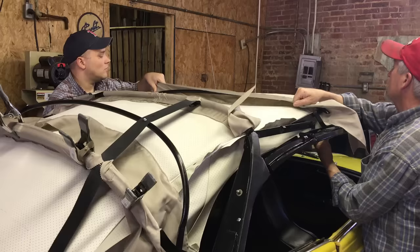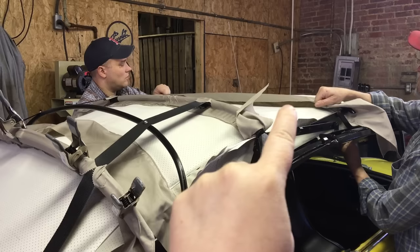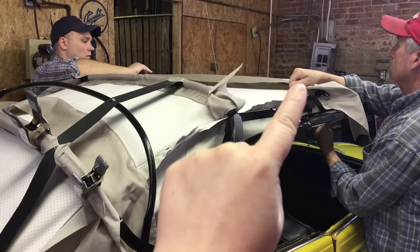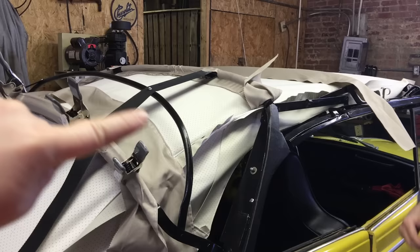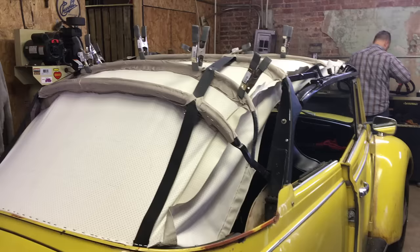Now we're gluing to the foremost metal bow, which doesn't have any webbing strap. There's another bow in front of that — the synthetic wood bow — but we're not worried about that right now. We'll do the foremost metal bow then come back to the rearmost metal bow, which is right above the wood bow. Now all listings are attached to each bow.